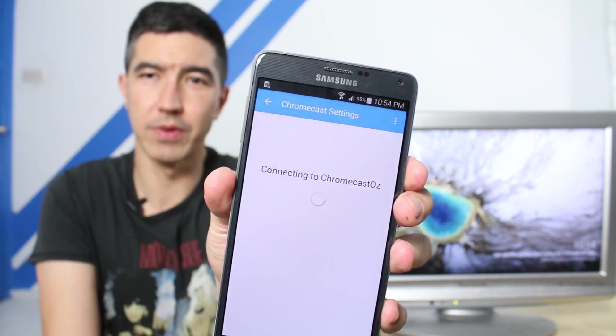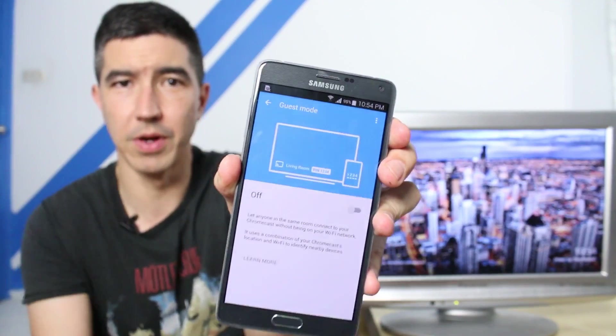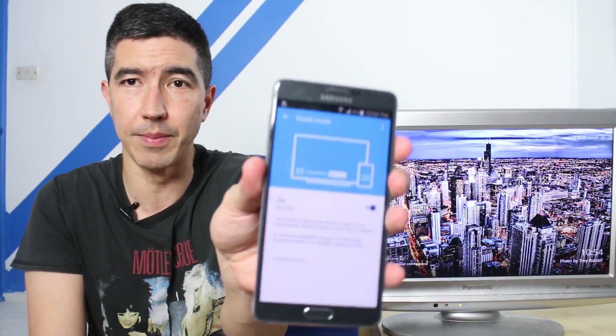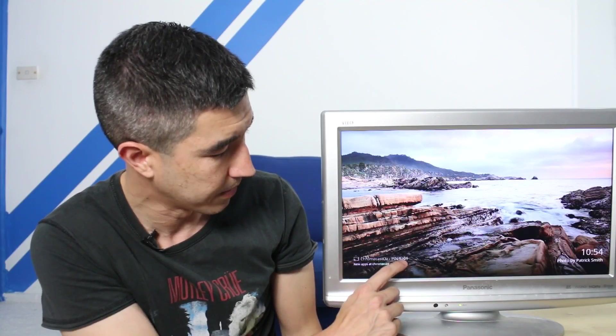We should get the screensaver come back on — okay, beautiful. Now we go back into the Chromecast app and into the device itself, and you'll see there's a new option called Guest Mode. I'm going to turn that Guest Mode on. What it's going to do now is produce a pin number available to any phone that isn't even connected to the home network. The pin number is 9201 — also reflected on the TV screen here. That's all you had to do; it's now set up in Guest Mode.